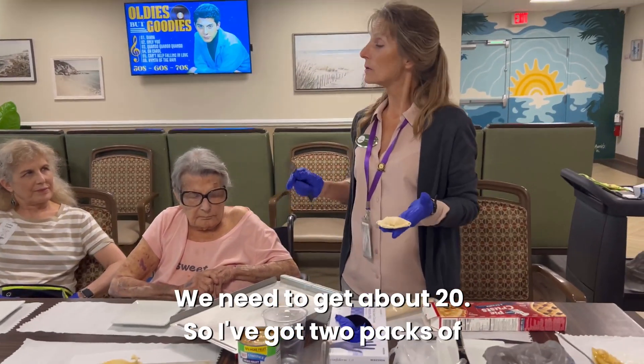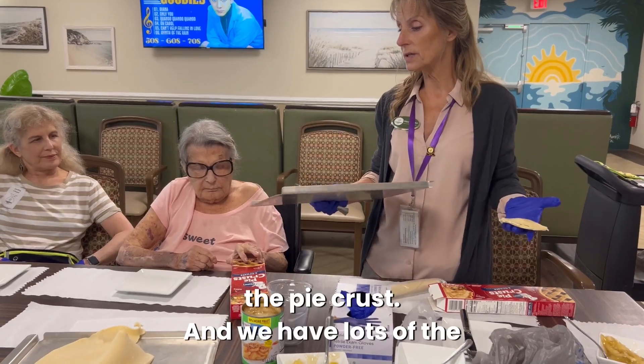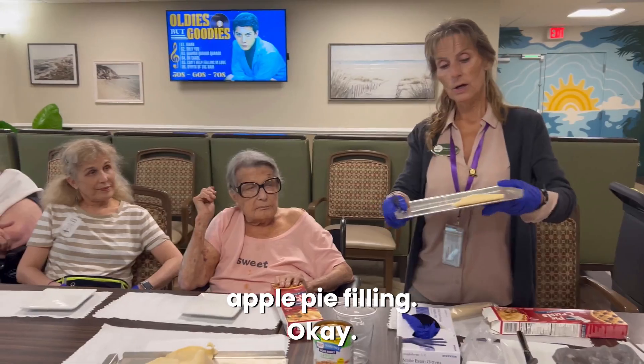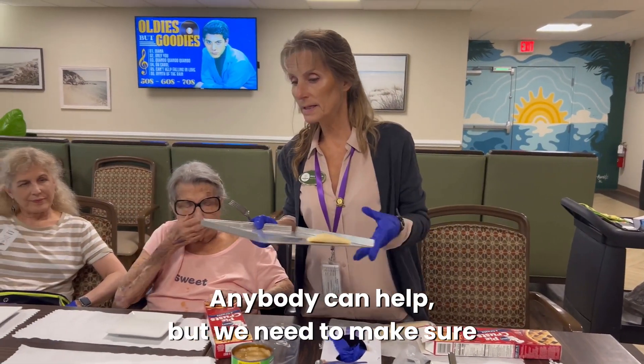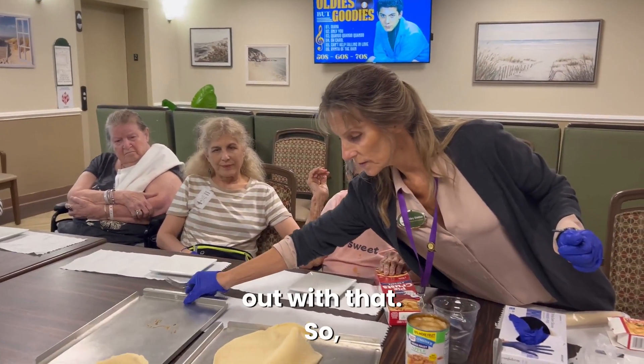We need to get about 20. I've got two packs of the pie crust and we have lots of the apple pie filling. We need our gloves on when we work — anybody can help, but we need to make sure we have our gloves.